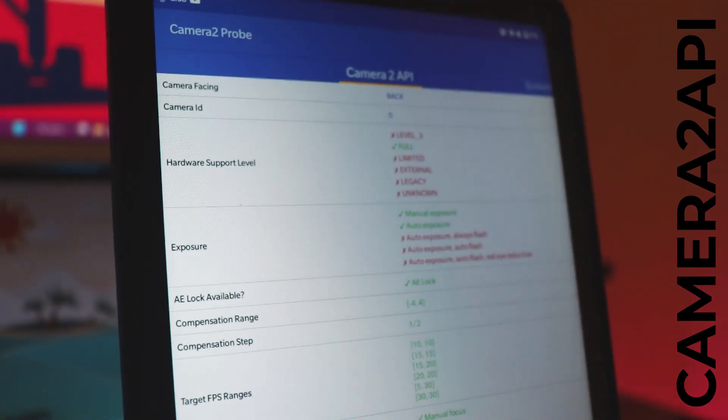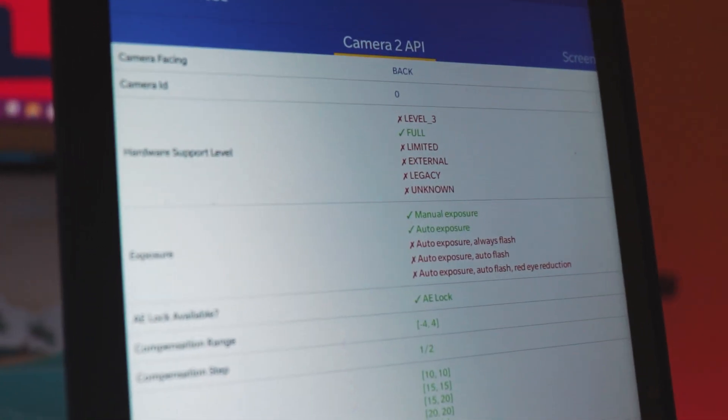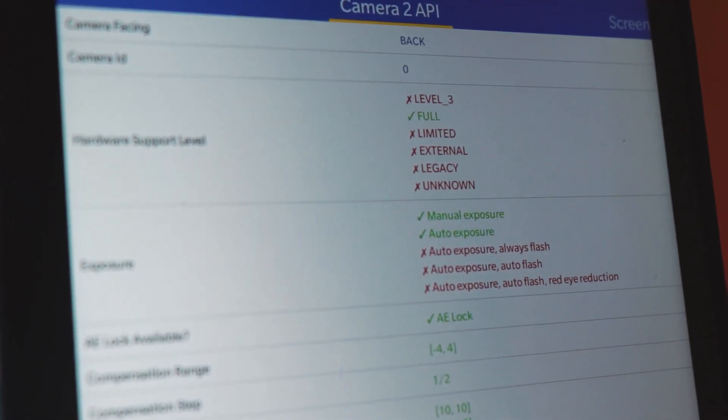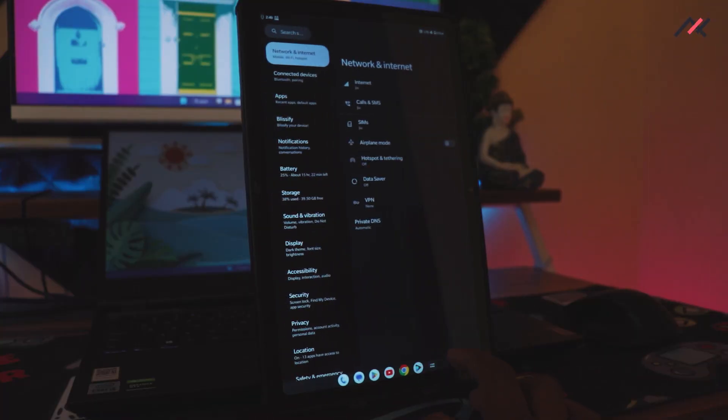I also checked the Camera2 API, which is not fully enabled — it defaults to full configuration, meaning GCam won't work. The next thing I tested is SafetyNet, which passes by default without needing any changes. Storage is also fully encrypted.